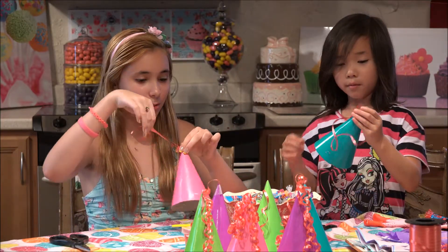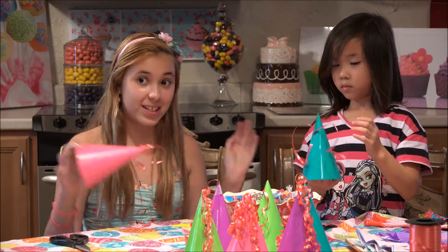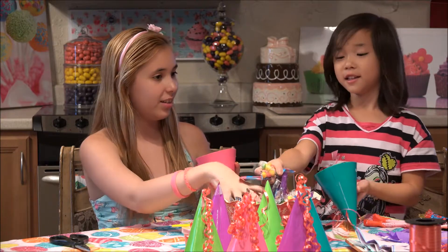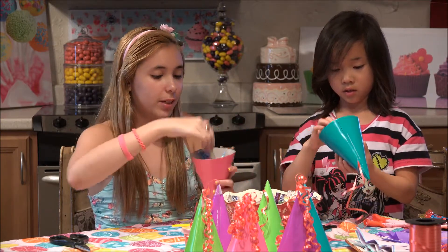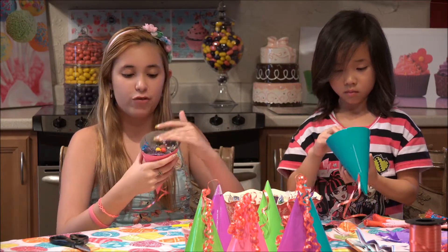Then if you want to test it to make sure it holds. Now next we get to fill it with the candy! So now we're just going to put candy in here, probably about an inch from the top.